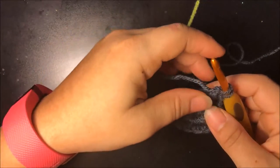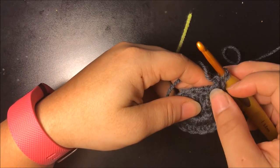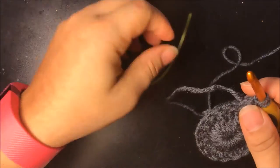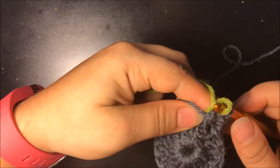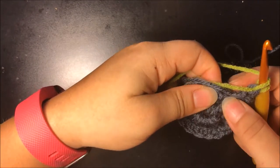I'm going to show you how to add your color for the spiral. When you do your first front post double crochet, before you finish, you're going to have two loops on your hook. Then you want to finish with your color like that.